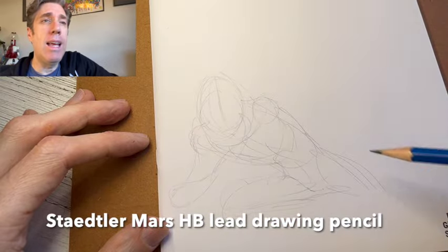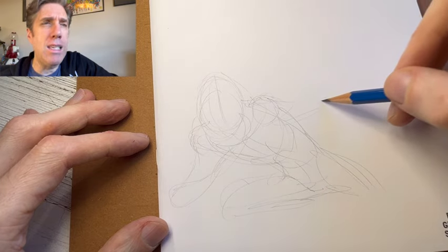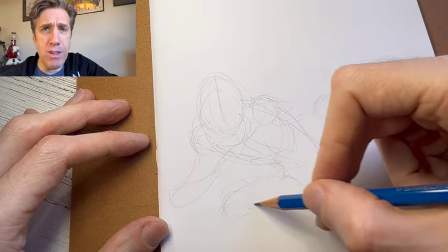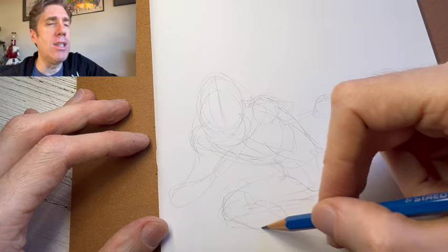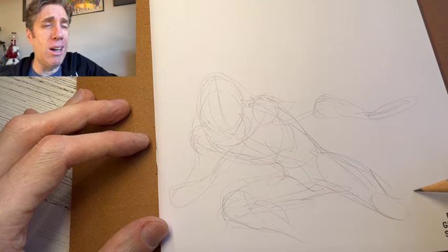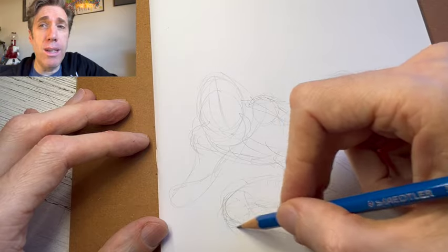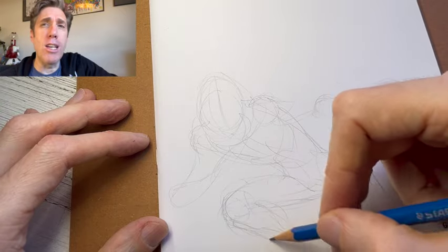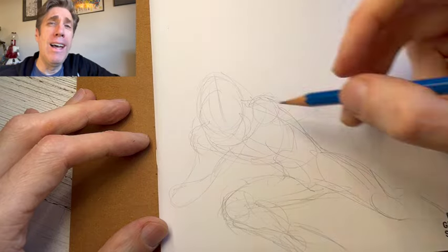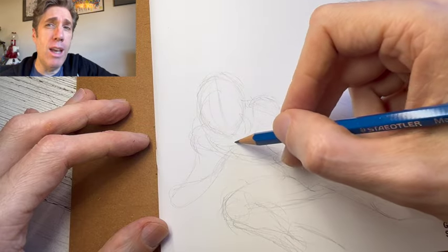I'm using an HB lead Staedtler Mars drawing pencil. HB is a great lead for me because it's not too soft and not too hard. If it's too soft, it gets too dark, too waxy, really smudges up the page and is difficult to erase. I don't like too hard of a lead — that's more for drafting, engineering-type illustrations. HB is the porridge that Goldilocks picked. It's not too hard, not too soft. Papa Bear's was too hard, Mama Bear's was too soft, Baby Bear's was just right. HB lead is my Baby Bear lead.